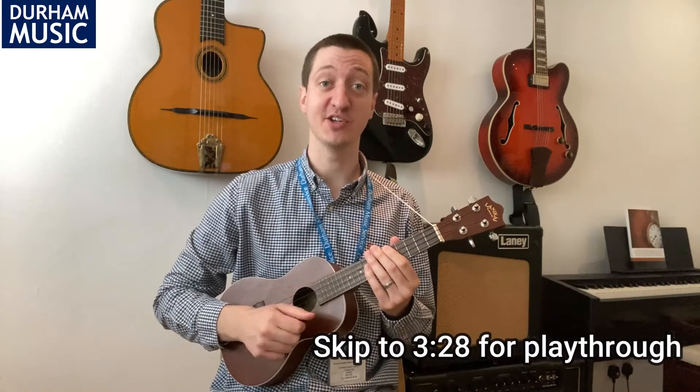Hello and welcome back. In this week's episode we're going to be learning a funky ukulele groove.